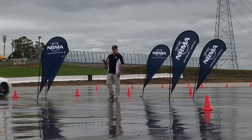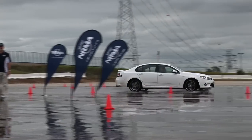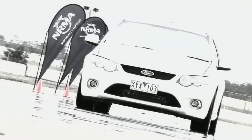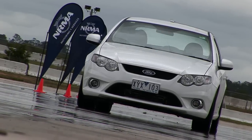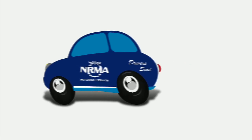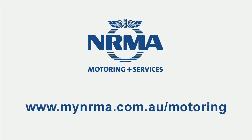So the message is what you see happening now is what will happen on the road. If you'd like more information, head to www.mynrma.com.au/motoring.